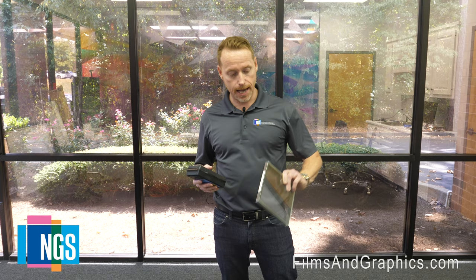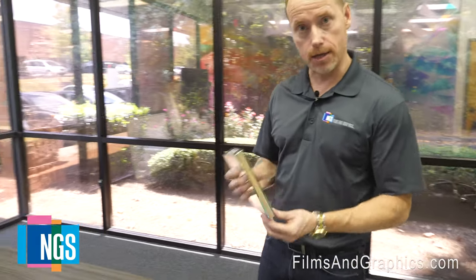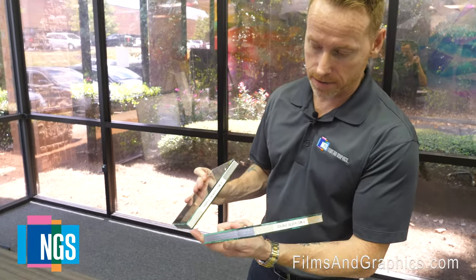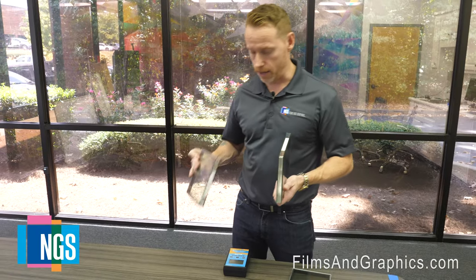We're going to show a couple of different glass plate types. We have a double silver low-E with eighth-inch, eighth-inch glass. We also have a triple silver low-E with eighth-inch glass, eighth-inch glass, and an air gap. We're going to put the meter on there and see if it can determine what glass type this is and where the low-E coating is.